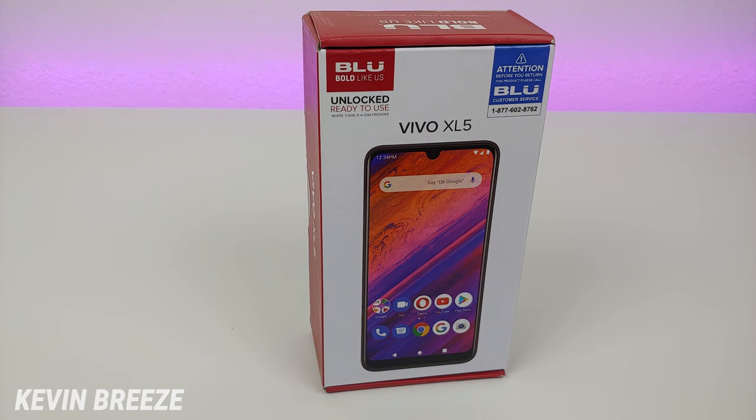Hi everyone, this is Kevin here coming at you with my hands-on and first impressions video of the new Blue Vivo XL5, so let's get started.